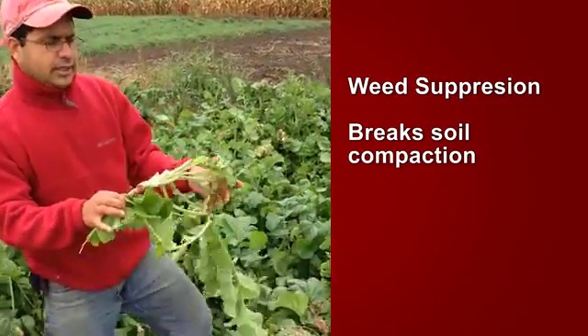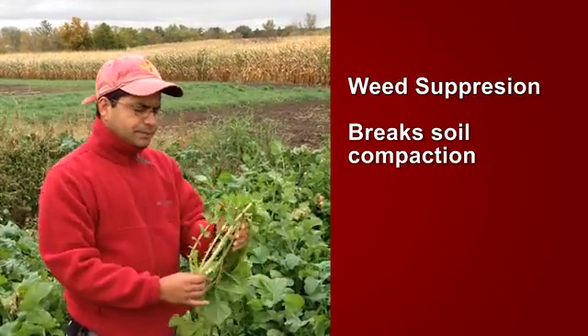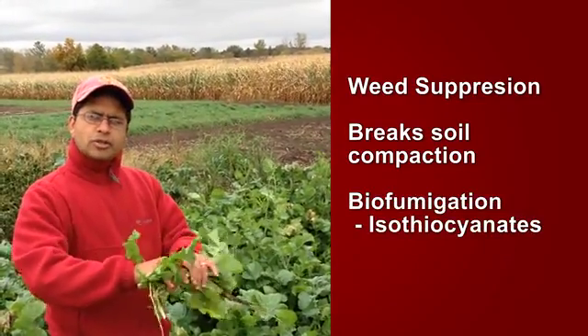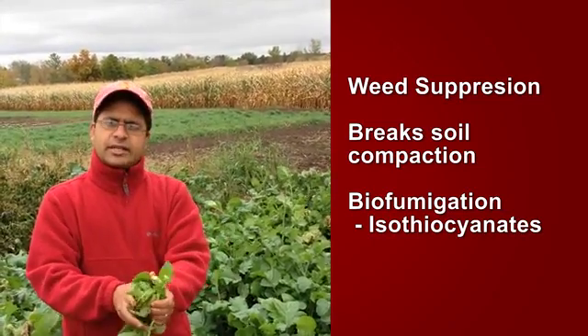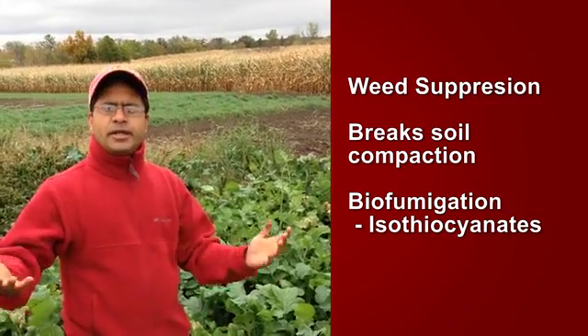Crops in the brassica family, such as yellow mustard and oilseed radish, act as biofumigants. They produce compounds called isothiocyanates. When their tissue is crushed and tilled back into the soil, those isothiocyanates act as a biofumigant and fumigate the soil. So if there are issues with pathogens in the soil or nematodes, that can be taken care of with oilseed radish.